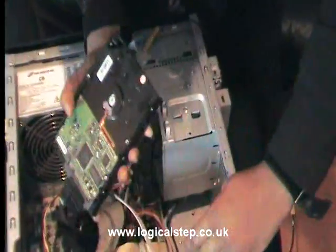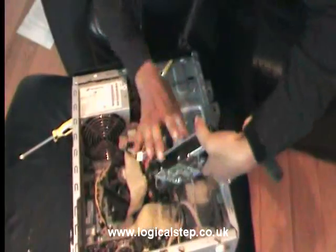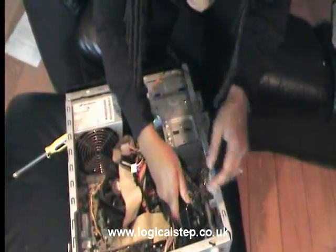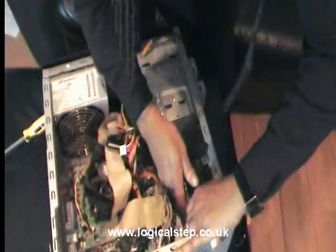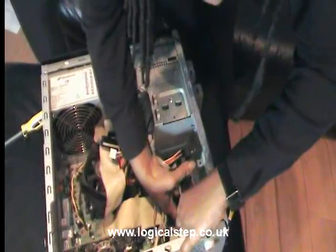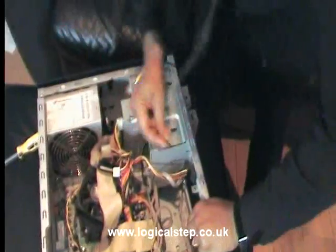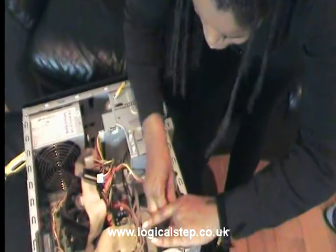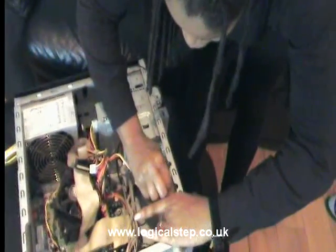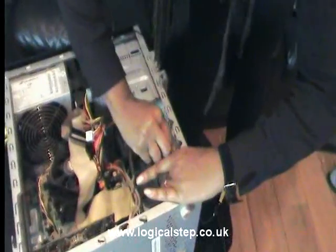A top tip when fitting your starter drive: you're going to have a little edge that's going to help you fit it in. So get your starter drive in gently, get it to sit on the ledge, try and line up the screws, and it fits in really easily. Then get your screws and put them in.